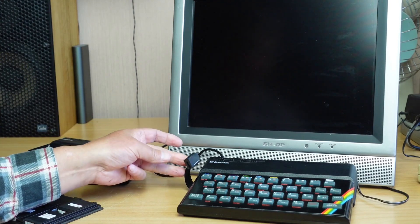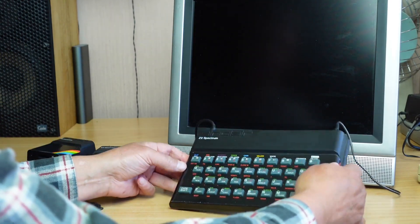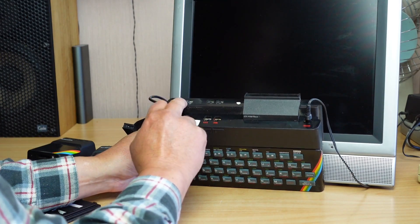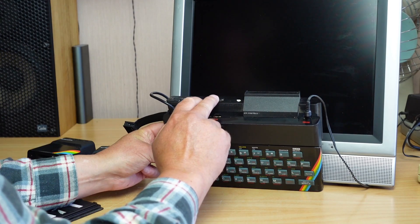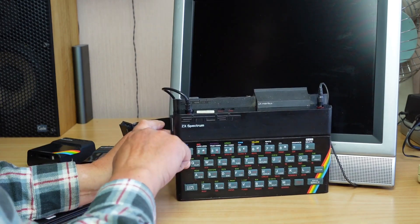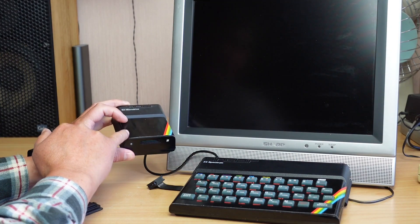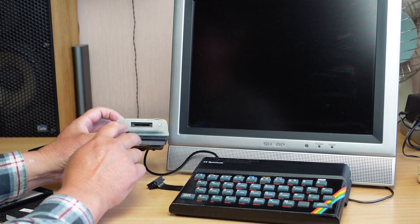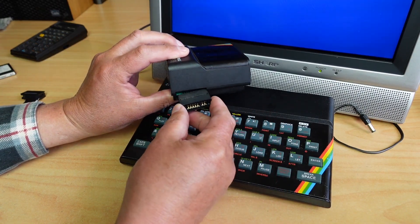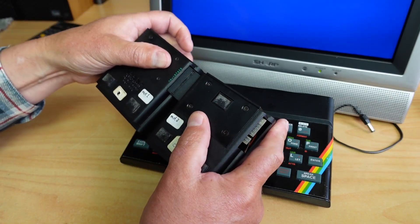I have the cable here plugged into the side of the Interface 1. If you're not familiar with the Interface 1, it's an add-on that plugs into the back of the Spectrum and gives you RS-232 capabilities, networking so you can network multiple Spectrums, and a pass-through connector on the back. On the side there is your microdrive connection. I've got the V-Drive ZX installed in an original microdrive case — you can buy a 3D printed case for it — and I've just joined the two with a little adapter, just like the old days.